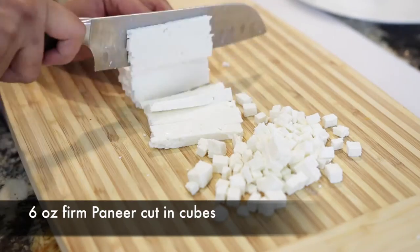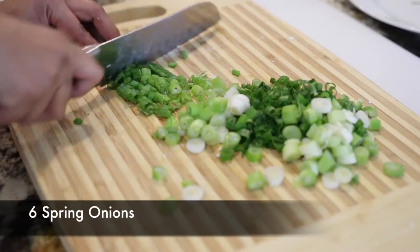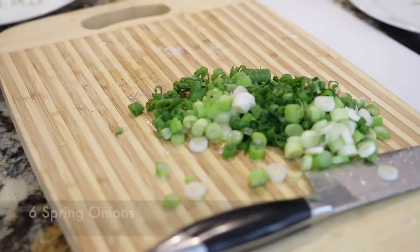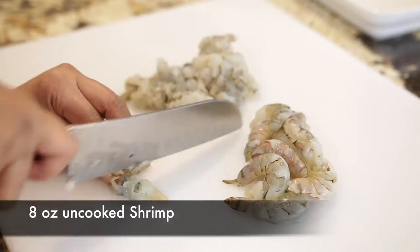I'm going to start with some paneer. I've got six ounces of paneer and I'm just going to cut this into little cubes. I'm also going to chop up six spring onions as well as eight ounces of shrimp. I'm just going to finely mince this.